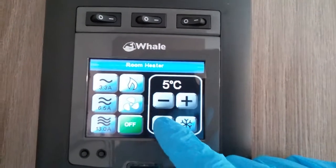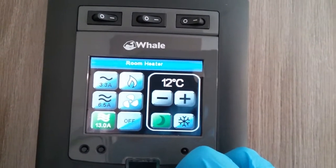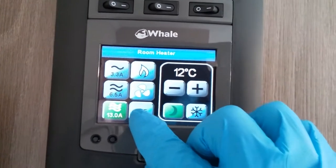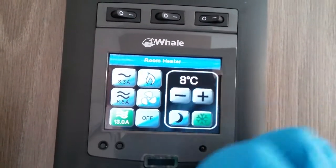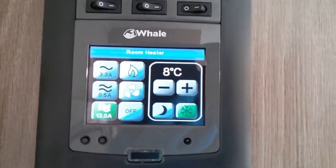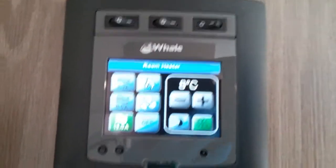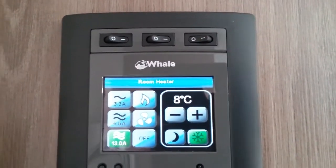You will also see that we have a night mode just here. Select the night mode and then select the power source and it will just maintain a comfortable temperature for sleeping. We also have a frost protection mode so that if you're not particularly using the caravan and it drops below eight degrees inside, it'll just come on to avoid any frost damage.